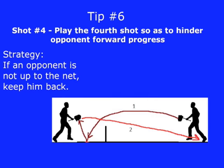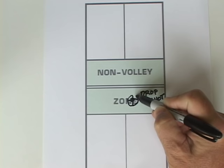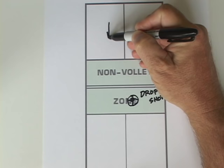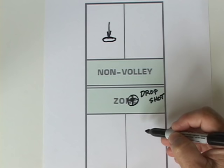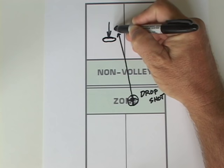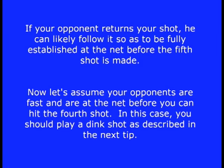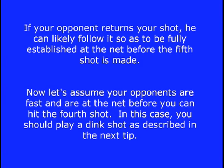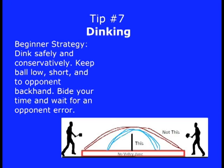Tip number six — the fourth shot. Play it so as to hinder opponent forward progress. If your opponent made a great drop shot and is scrambling toward the net, they may be caught in no man's land. The best strategy is to hit a low shot to the left foot of the left player — a low shot to the backhand. Such shots are awkward to hit and help stymie forward progress. If your opponents are already at the net before you can hit the fourth shot, play a dink shot.